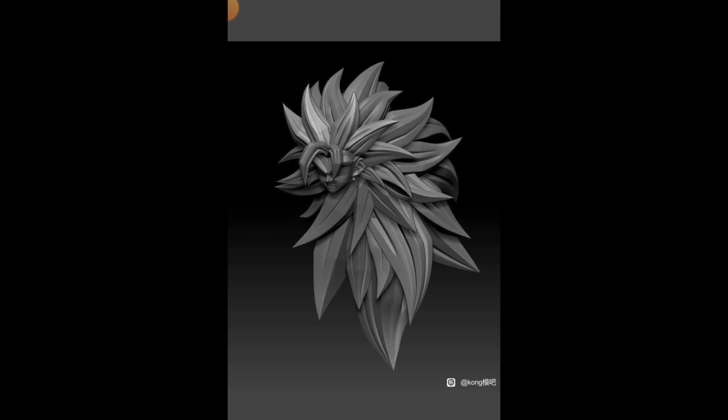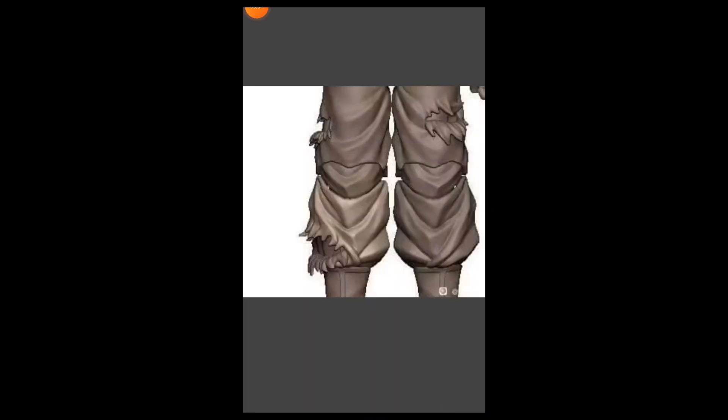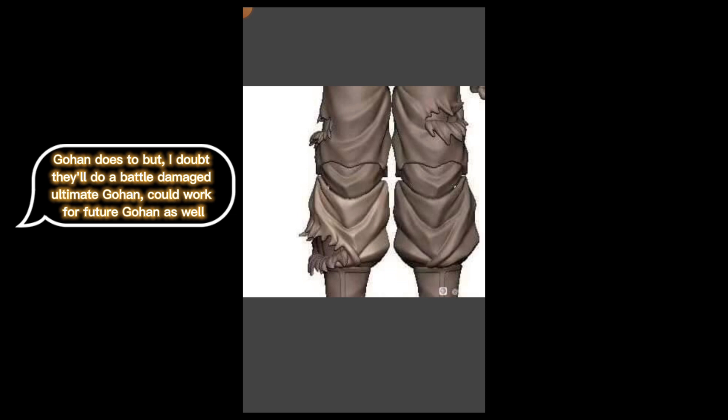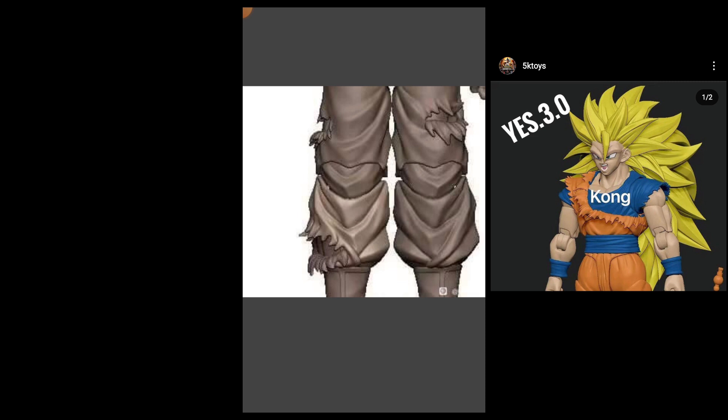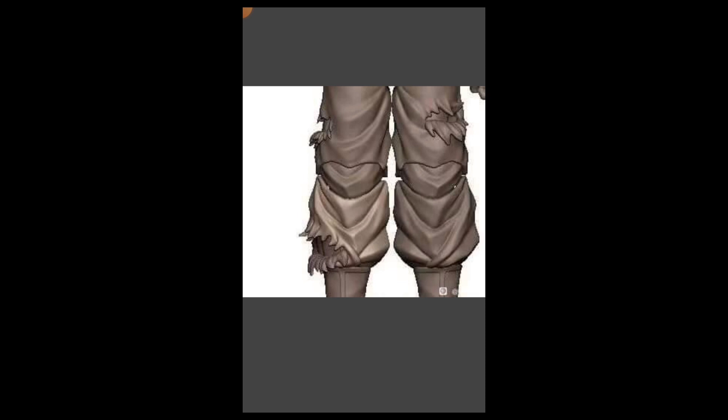Here we have some pant sculpts, and I would say these are probably for Super Saiyan 3 Goku — he's the only character who wears those boots, and he's also the only other character we see in battle damage form.